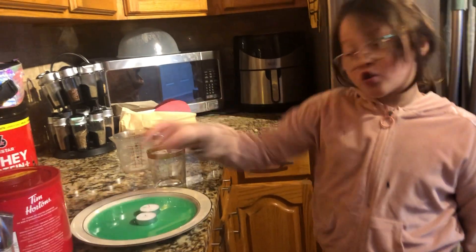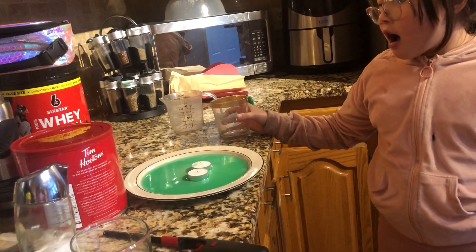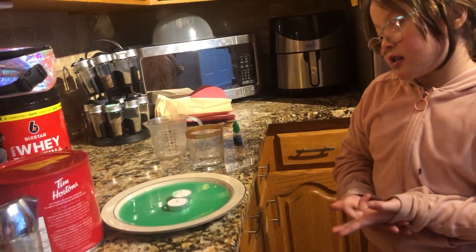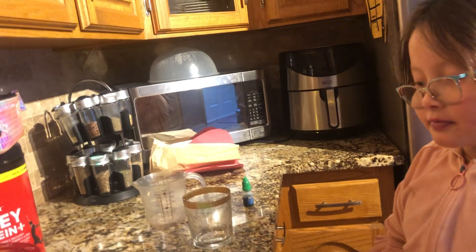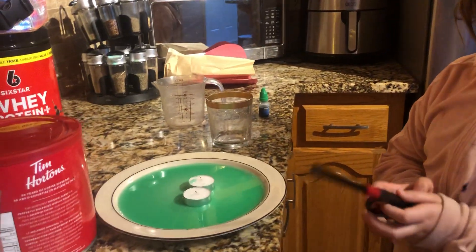Place one or two candles on a plate, and make sure the glass can cover both of them. It could be plain water or dyed water. Using dyed water helps so that you can see the water being sucked into the glass.